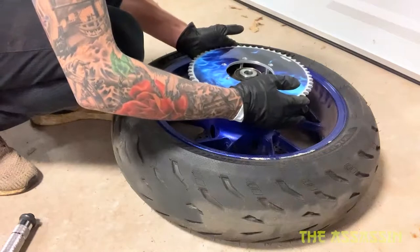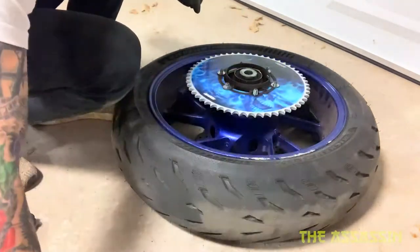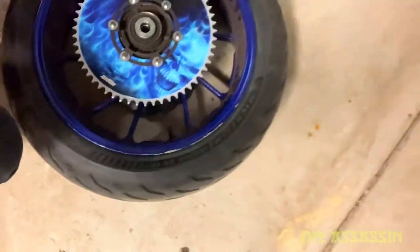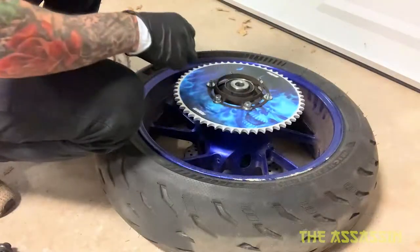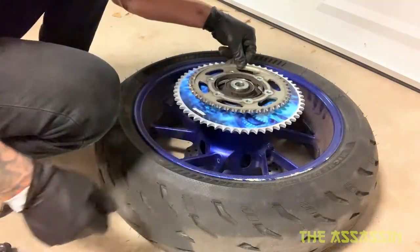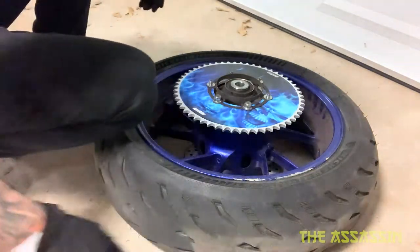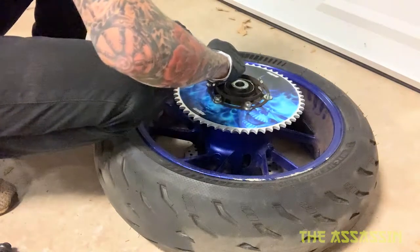Oh yeah, look at that — that's sick! This is the old 43-tooth compared to the new one. You can tell it's a 12-tooth jump — pretty big.